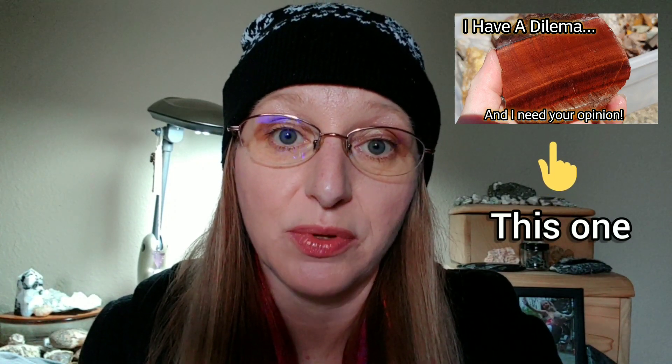If you're familiar with my channel, you may have seen a previous video where I got a piece from my rock club that was rough and I was unsure what I was going to do with it. I asked y'all for your advice on what to do, and I finally finished it. I'm going to show you what I ended up doing, which was tumbling it.